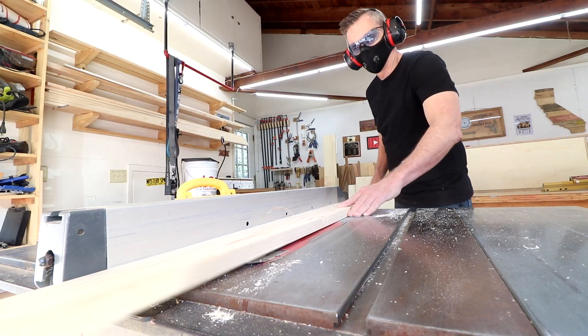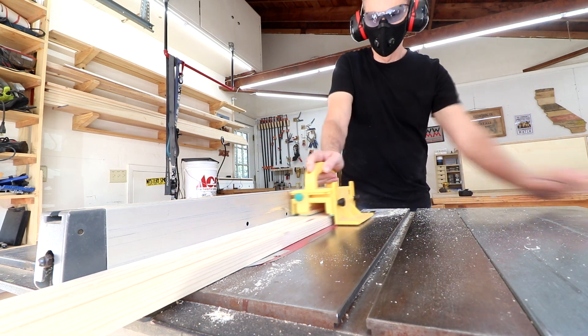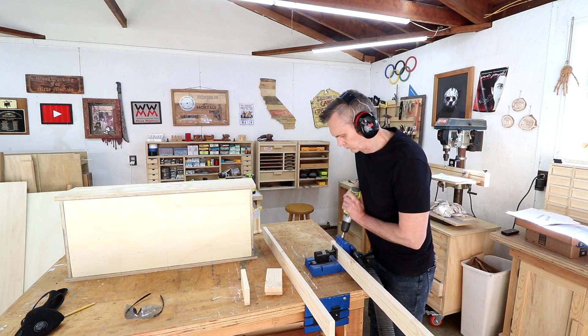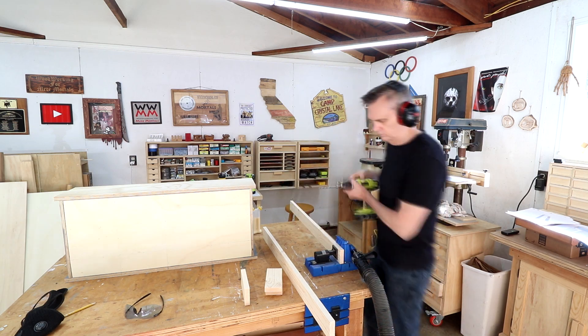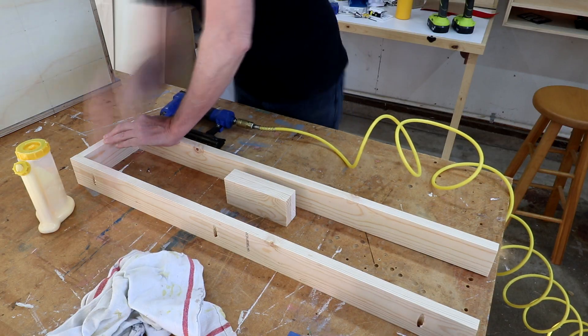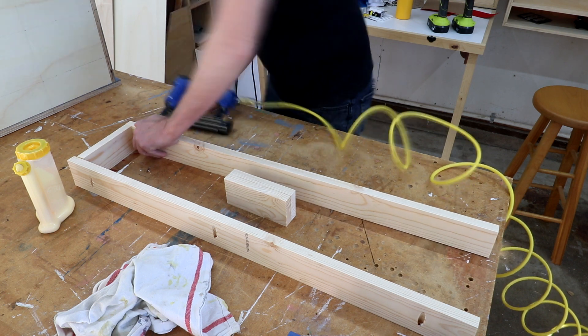I'm using solid lumber for the base. There's no particular reason other than I don't have enough plywood. I'm going to attach this to the underside using pocket screws. I'll drill those holes now. I'll assemble this box just with glue and brads — nothing fancy here. This is all going to get covered up with trim.